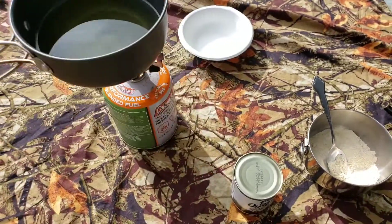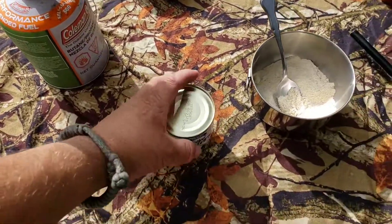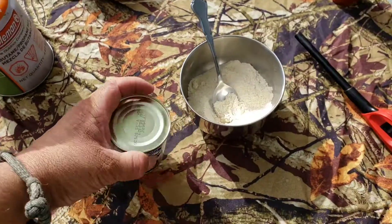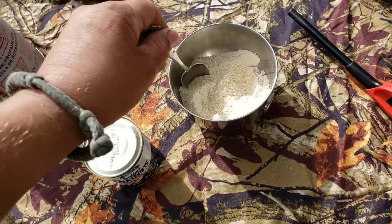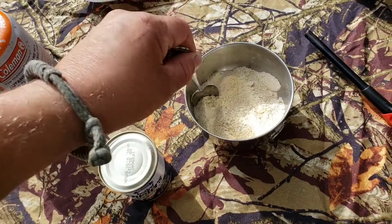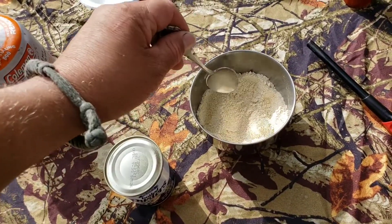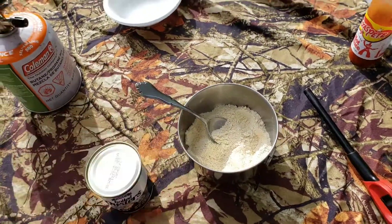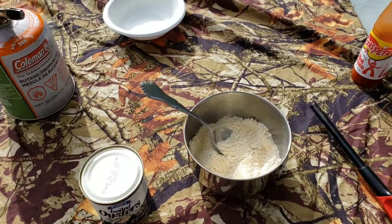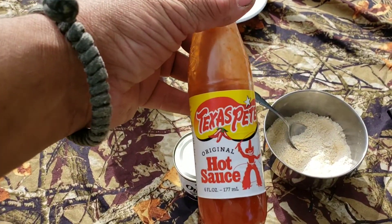Got some oil on the cook set. Got the oysters right here. I got some cornmeal and flour, like half a cup each, and then some Old Bay seasoning in there. A little bit more sea salt, and then later got some Texas Pete to go on top.